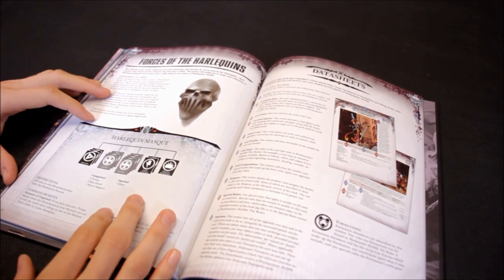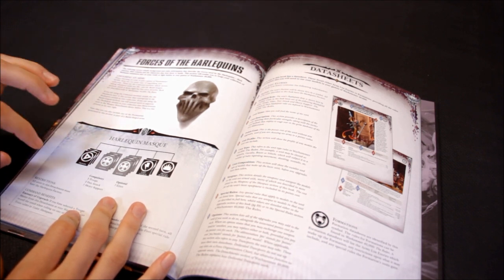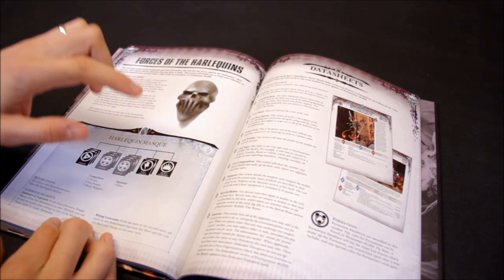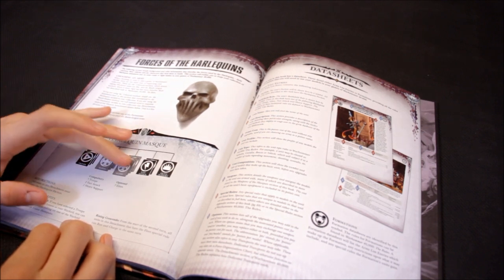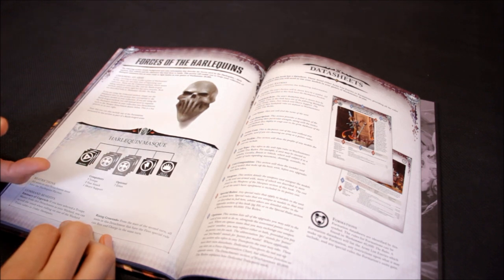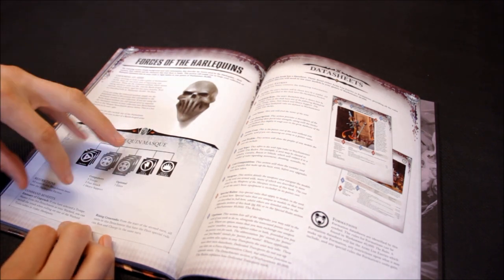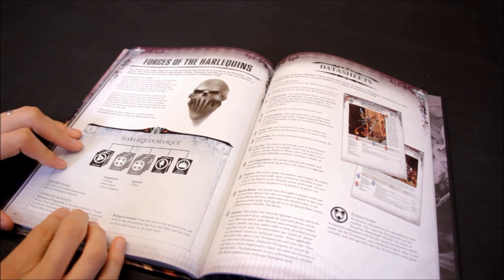A Harlequin Mask is a battle group. There's no HQ, but compulsory choices include three troops, two fast attacks, and one heavy support. Four to seven elites are optional. If you're going to take them as allies, there'll be a fair amount in your force — probably half your army will be Harlequins — or it's pushing the direction of building a dedicated Harlequin army.